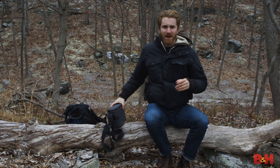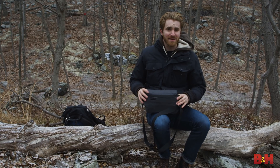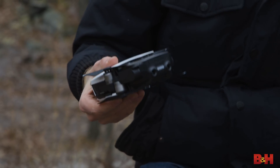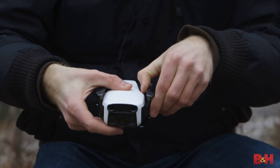Now to the naked eye, the Mavic Air is going to look pretty similar to the Spark. In many ways, it is. This is designed for travel vloggers and outdoor enthusiasts. Just look how small this thing is. I'm going to zip this guy open — that's it. Foldable prop arms. Ready to go.